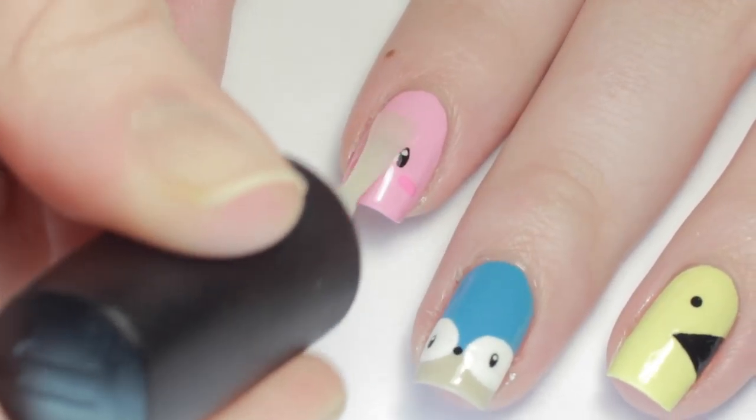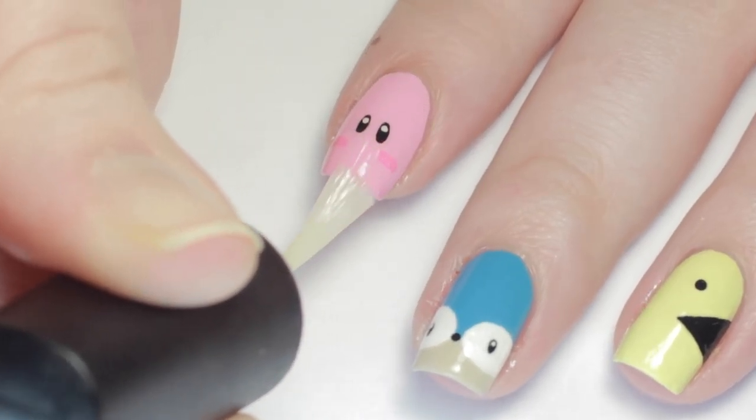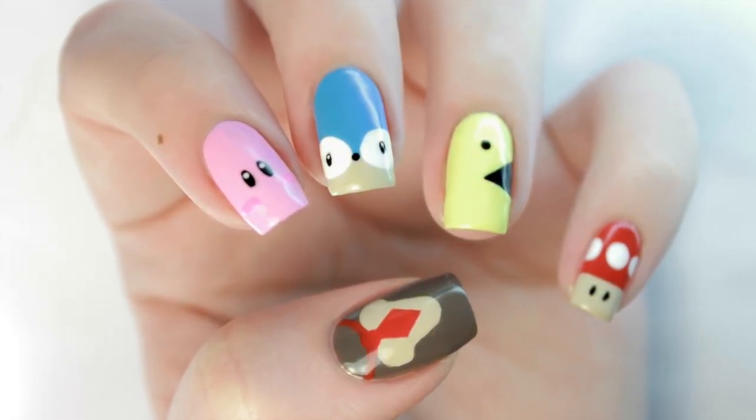Apply a top coat to smooth out all the designs and you're done! Don't forget to check the description box for a list of all the polishes I used and leave me a comment below on what nail tutorial you'd like to see next!